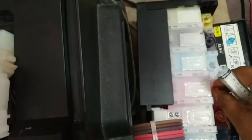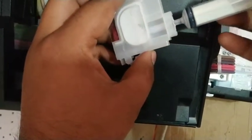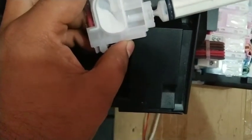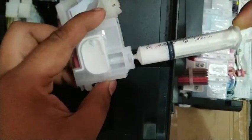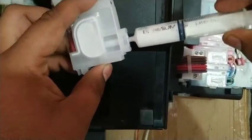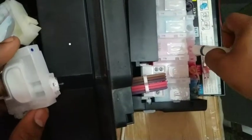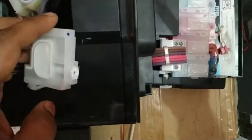Open the tank and take out some white ink with the syringe. Don't take much — just take a little and put it back in your white tank. Do this with both the dampers.